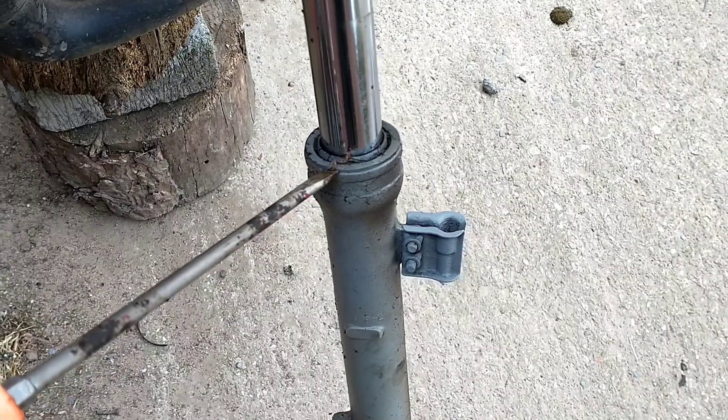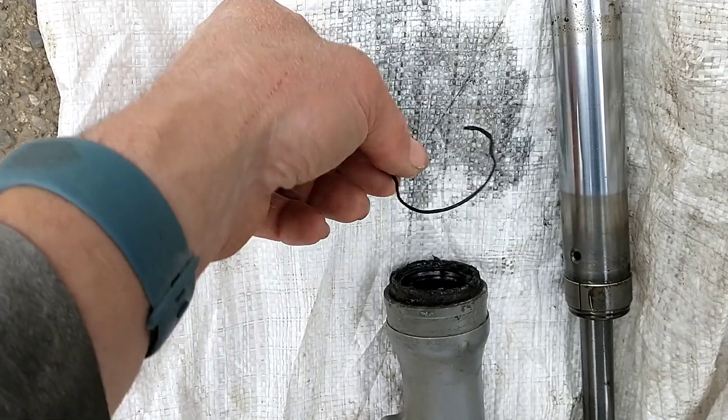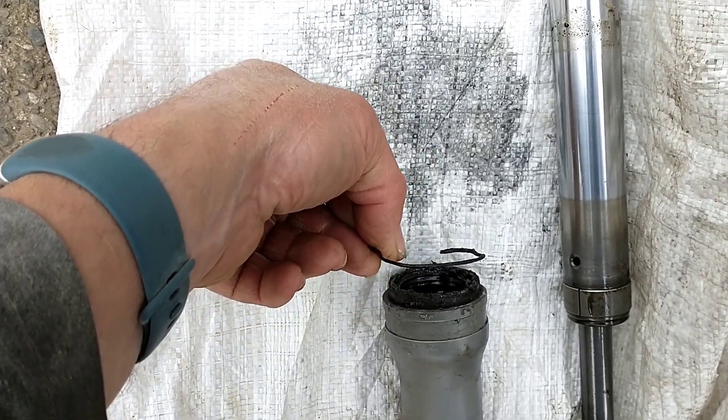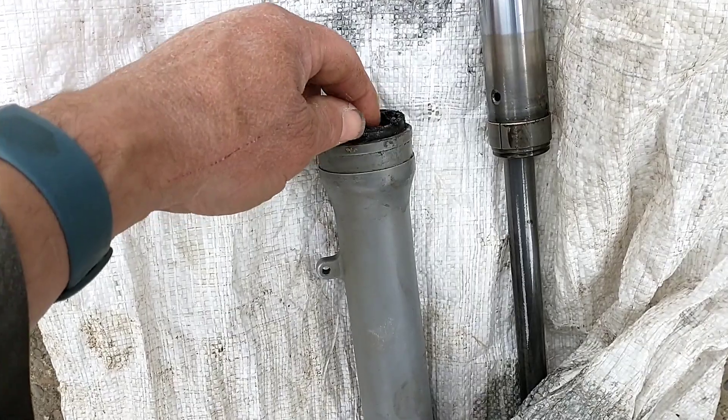Pump the oil out, and then prise the dust seal off. Next, take that C-clip out. The leg can be pulled apart then — it takes a bit of effort. Prise the oil seal out then.